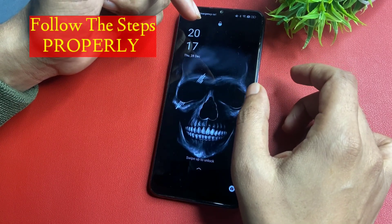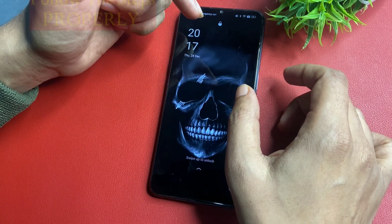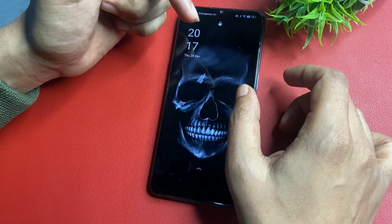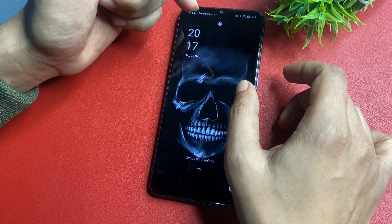This method is a data-saving method, meaning at the end of this video your smartphone will be unlocked and all your phone's data — like photos, videos, and documents — will be saved as it is. So watch this video till the end.